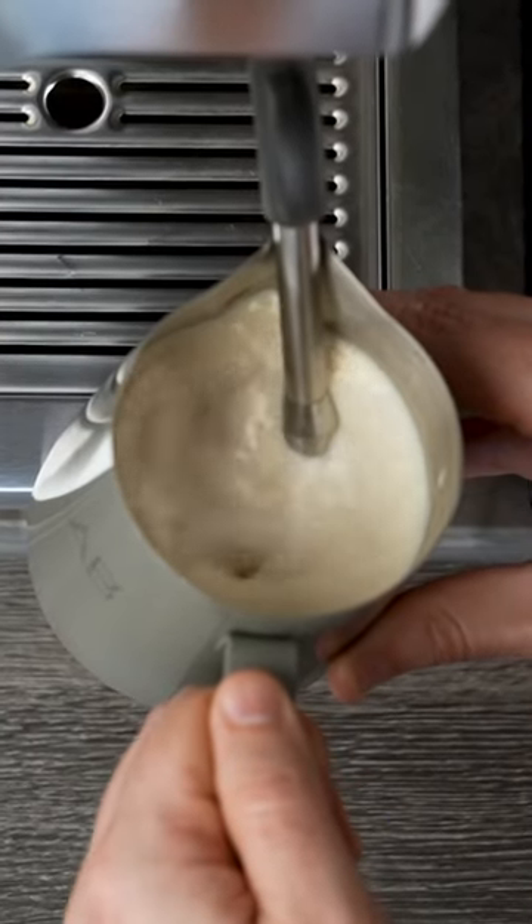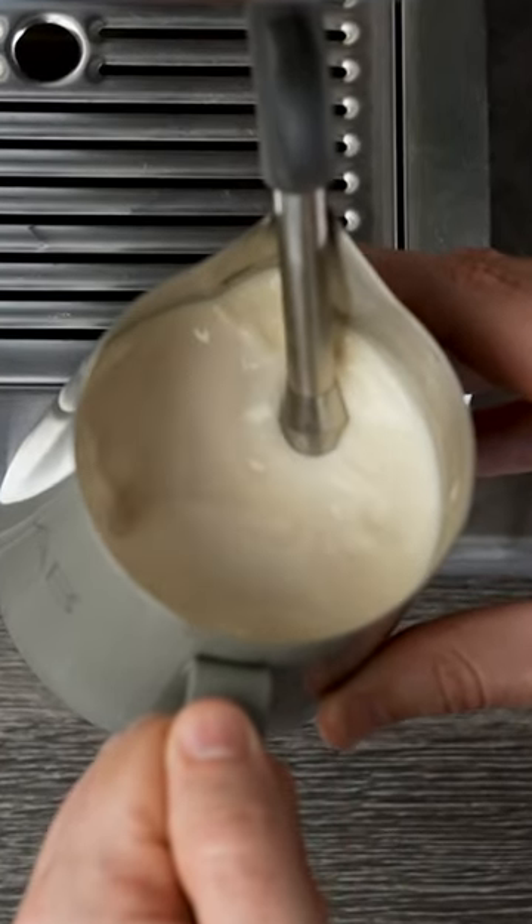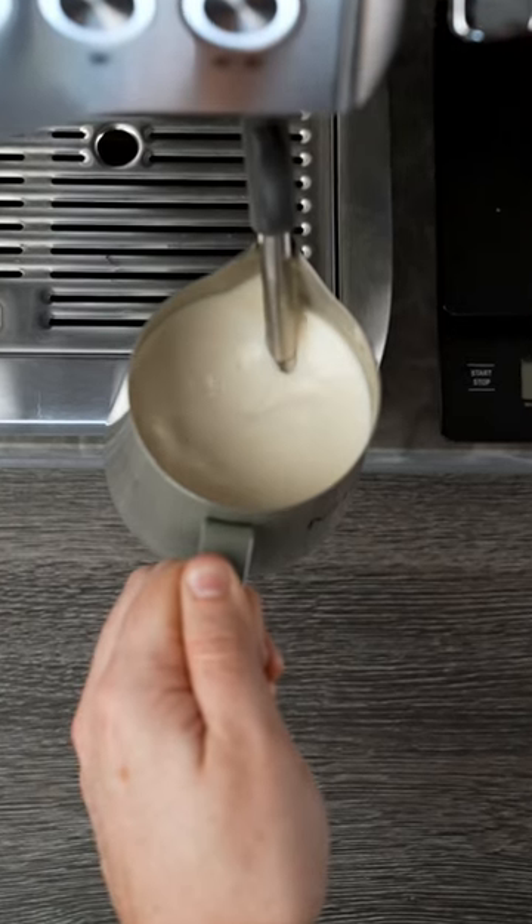Then lower your steam wand and just let it spin. This is the vortex and it's what makes your milk silky. You don't want to allow any air in during this stage.